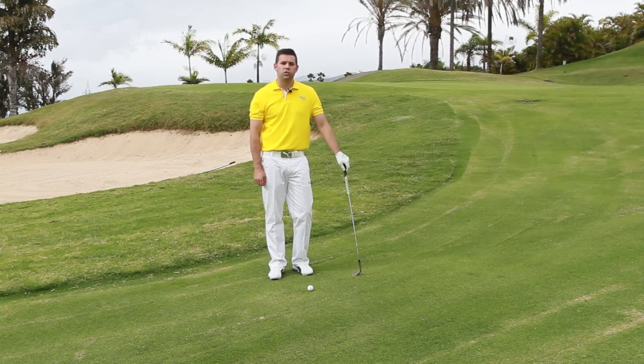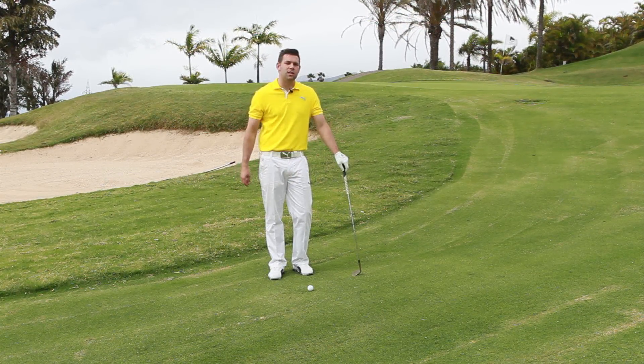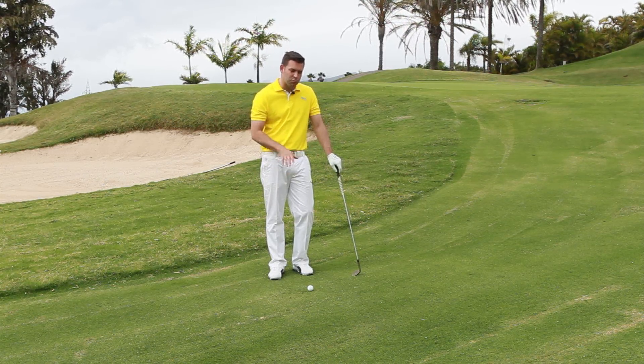Hi, I'm Chris Ryan, TJ Elite Teaching Professional, and the situation I found myself in here is one where I've got around about 20 yards to go, got a slight upslope, no green, but more importantly it's a pretty tight line.